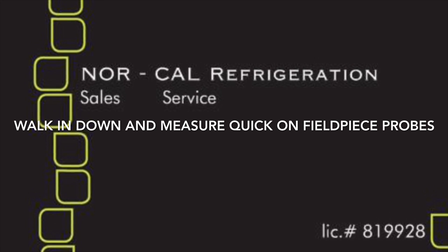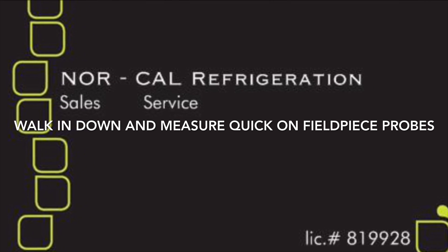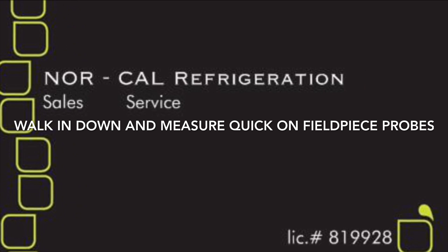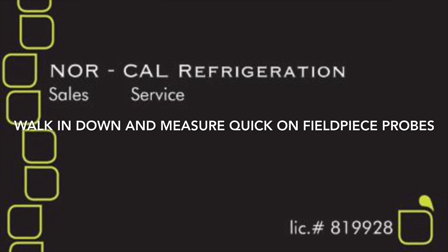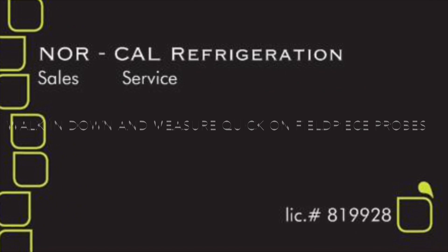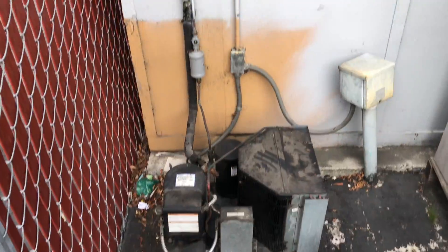We love the Lurkers! Alright, got a walk-in box down here, waiting for the guys to show up. We'll go in there and see what's going on with this thing. The unit we're working on goes up into this walk-in box in the back here.